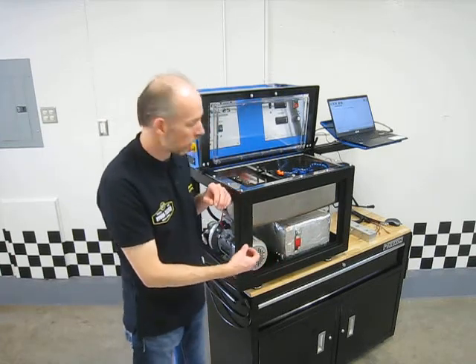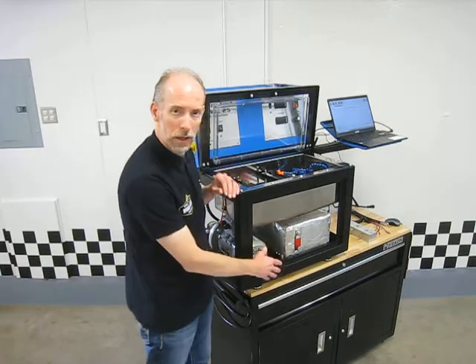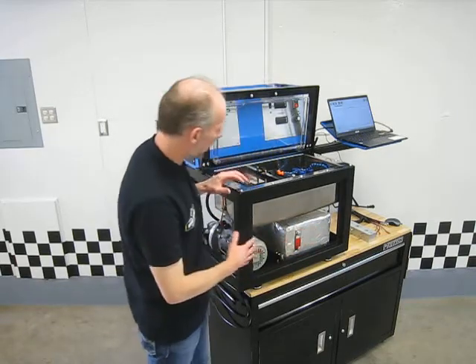The heater is not going to have to work as hard, and it's just really good practice — so that's a really nice feature they have there.